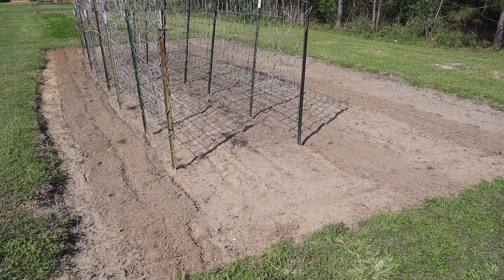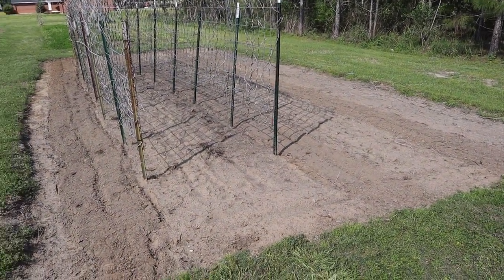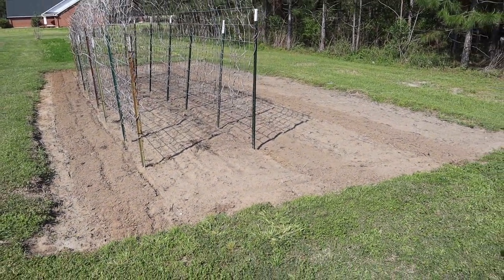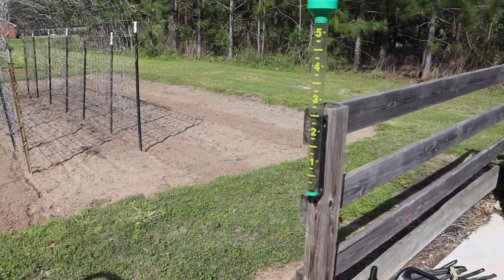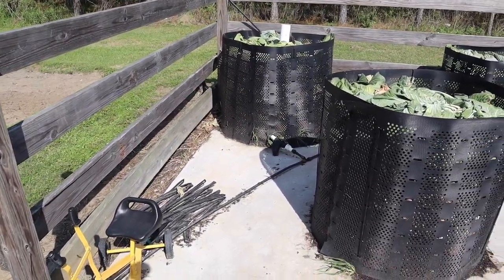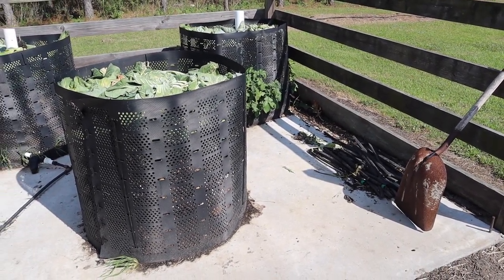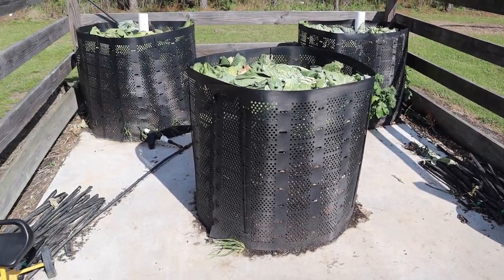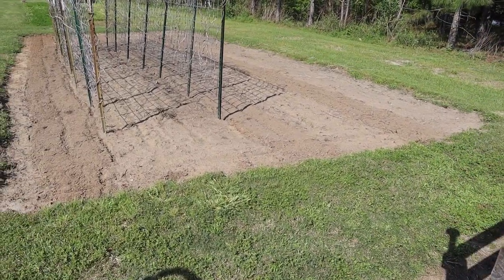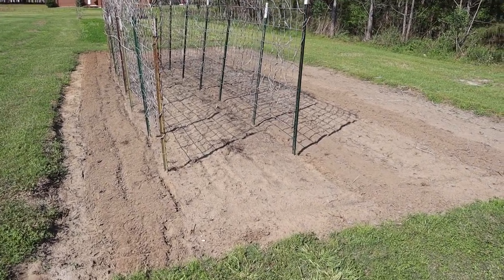We had a drip setup on this plot this past fall — we had some flowers, greens, and those English peas planted in here. I pulled that up recently so I could cultivate it, but I saved all the components. I have our main line still, I have the drip lines still, so we shouldn't have to install any new pieces. We just need to put these pieces back down, maybe change our row spacing a little bit.